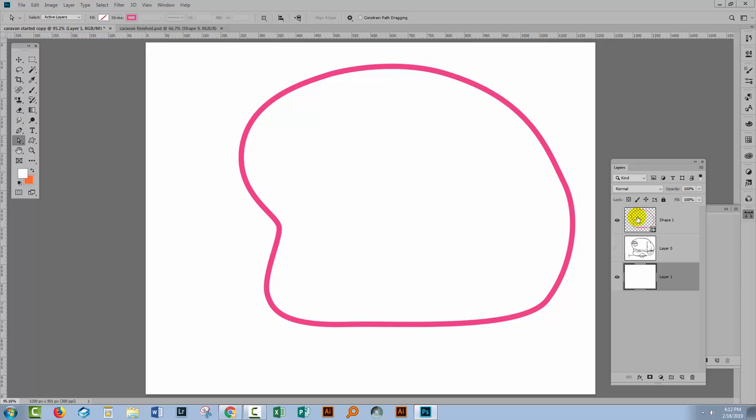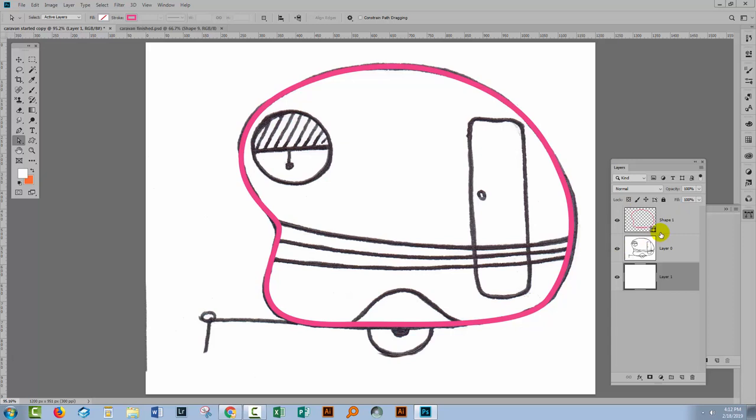I'm seeing a slight bump in my shape here. If I want to edit it, I'll go back, select the shape layer, select the anchor that's causing that bump, and just round it off. Then I'll click back on this layer to test that everything looks alright. I'm going to turn my caravan back on because I want to continue with the next shape.